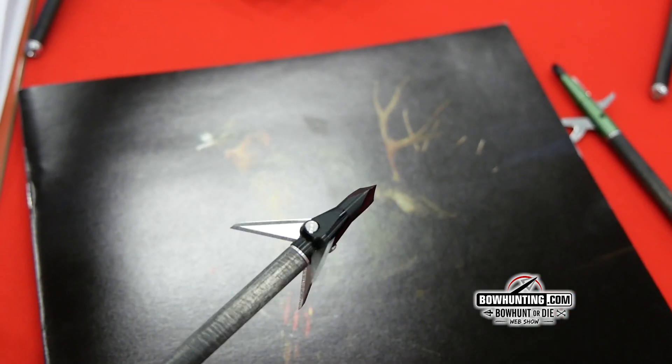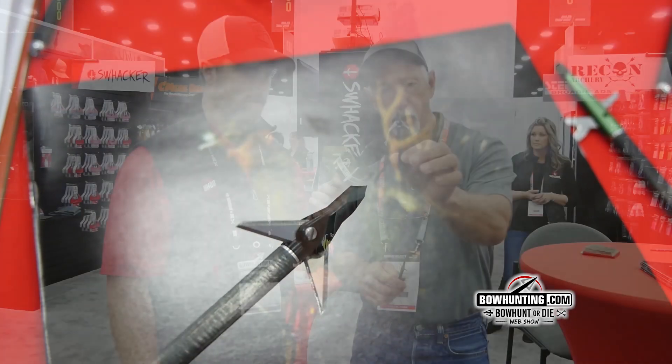So new this year, most notably, we've got a new Levi Morgan Signature line. We've got a new three-blade fixed head. It's short, it's super beefy and stout. The blades are sharpened on both edges.